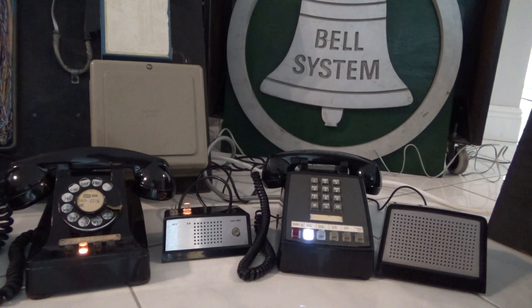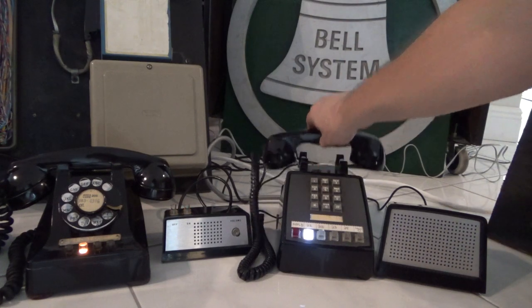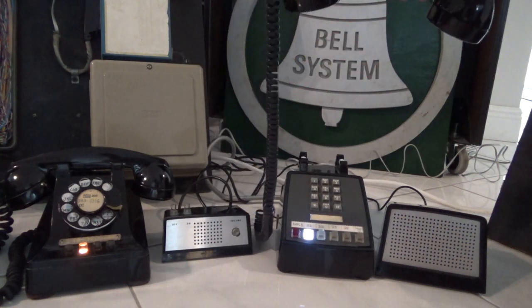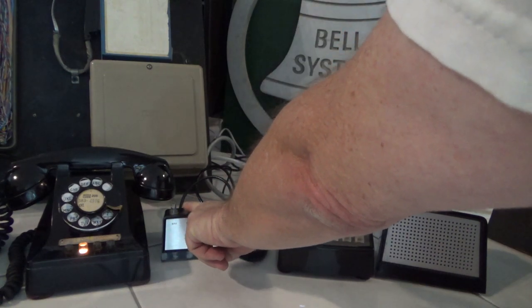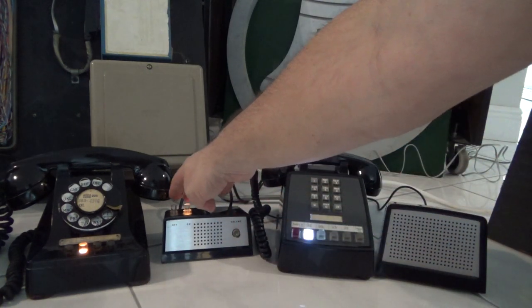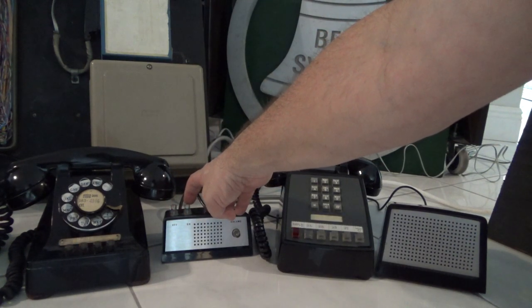I'm going to call another South Florida time-of-day number. By the way — to take the speakerphone private, just lift the handset and the speakerphone goes off. To switch back to speakerphone, hold the on button while hanging up the handset and it's back on speakerphone. The Panasonic's dial tone timeout timer kicked in — it gives about 10 seconds before giving you reorder tone if you don't dial.